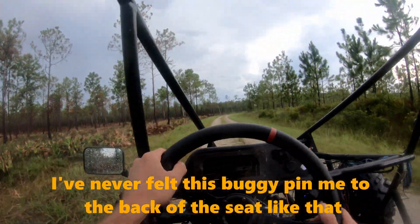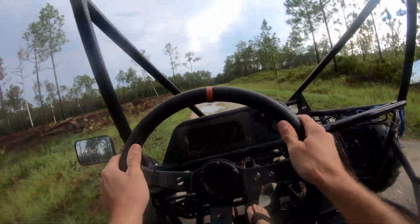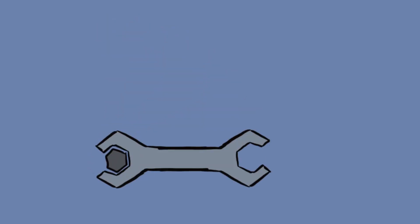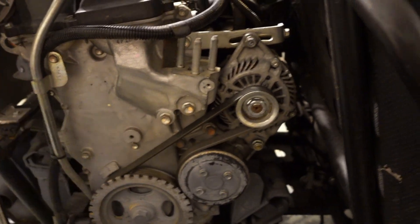I've engineered this dune buggy engine to fit pretty precisely. I've got it tucked up as close behind the back seats as I could to bring the center weight of the buggy forward. This is why this buggy handles so well — I've got the engine balanced so that with the driver only, it's a perfect 50-50 split from one side to the other.